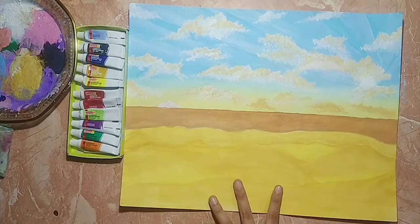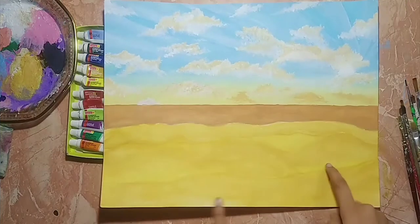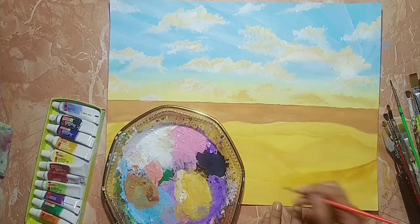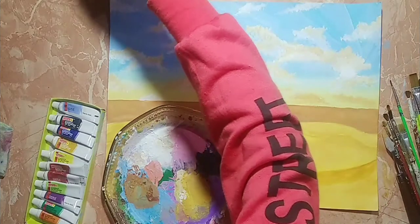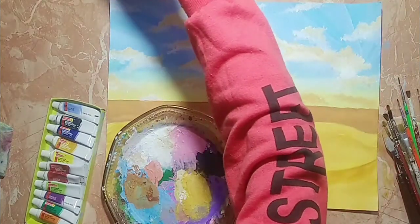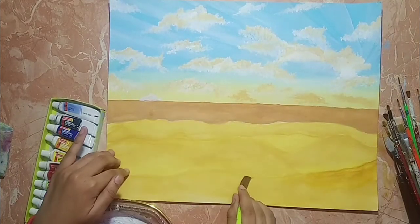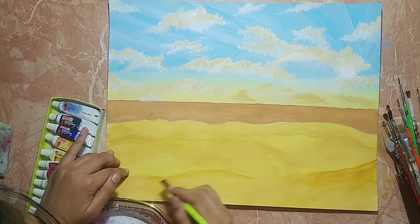When the first layer is dried, add highlights using golden yellow. This will give it a bit more texture. Do the same with all the sand dunes.